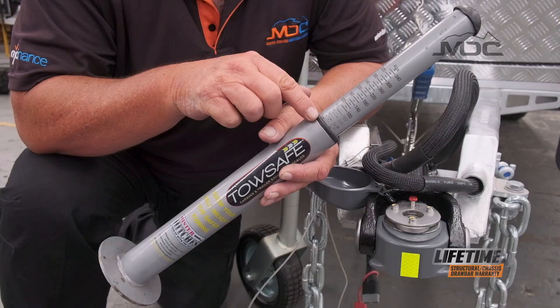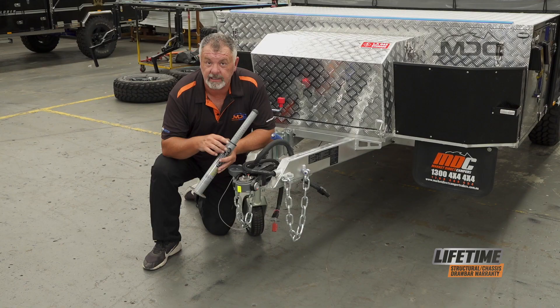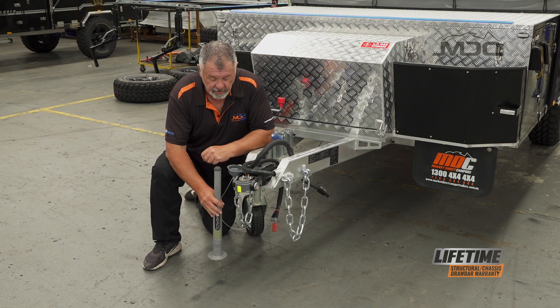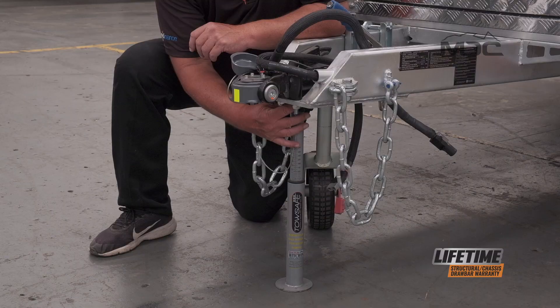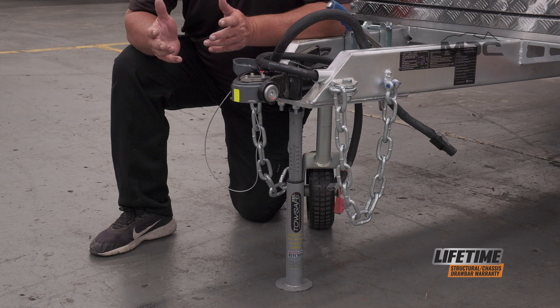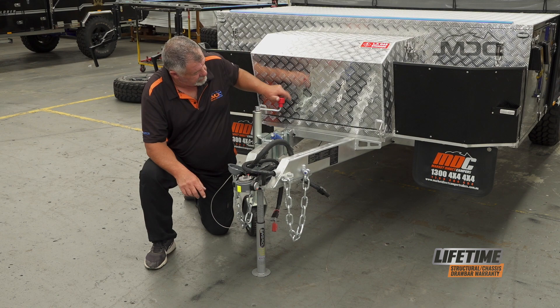It's a spring-loaded type scale and it has weight increments along here. To use it is very, very simple. Wind up the front of your drawbar with the jockey wheel, place the ball scale in a secure place. I prefer to do it underneath the hitch plate — it's nice and flat and it's not going to move anywhere. Apply the handbrake and ideally chock the wheel so it can't move when it starts to rest on the ball scale. Get that underneath, then wind it down on the jockey wheel.